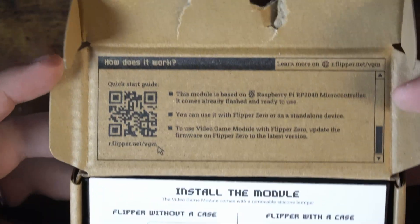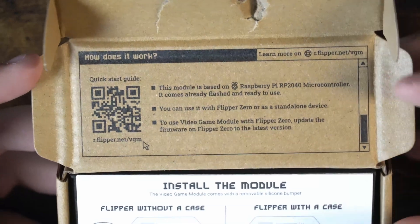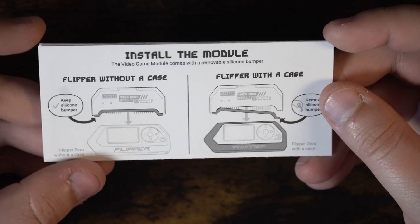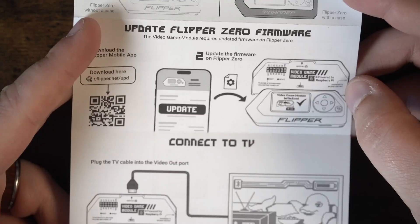For those that are interested — how does it work? Scan this QR code. If you happen to have lost your box or want to know, you can scan the code on the screen now. Here we have install instructions: Flipper without a case, you just plug it right in; Flipper with the case, we have to remove a silicone padding and then plug it in. I wonder if that's an HDMI mini output at the top — actually, it's a full HDMI.